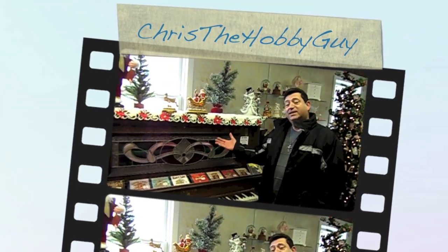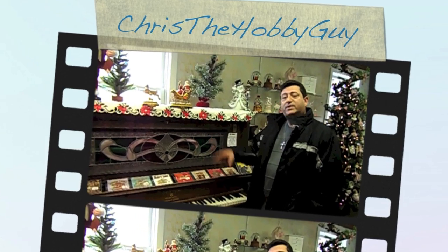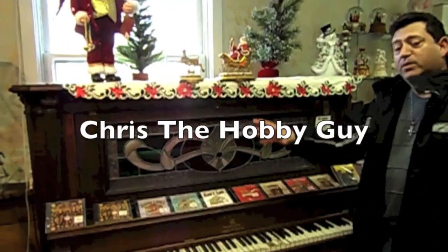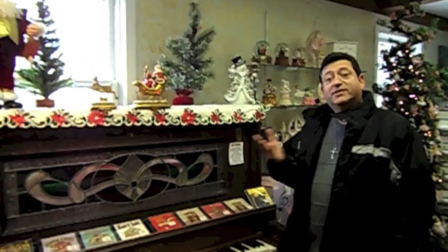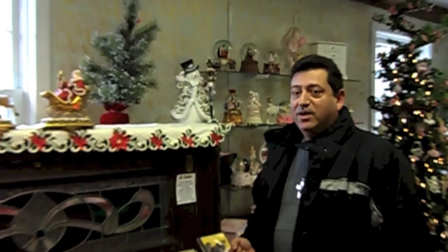Hi, I'm Chris the Hobby Guy and I'm standing next to a player piano from the turn of the century. These pianos, once you add money to the mechanism, they would play on their own. They're just amazing. And I'm so lucky that I found one and I'd like to share it with all of you. I hope you like this video. Enjoy the player piano.